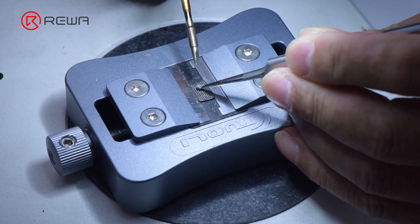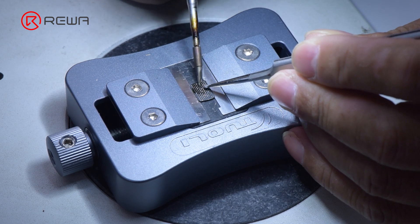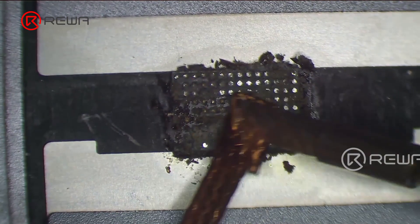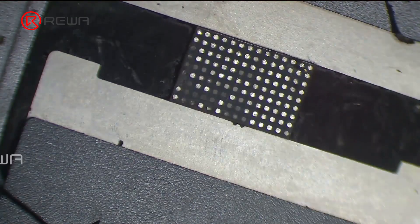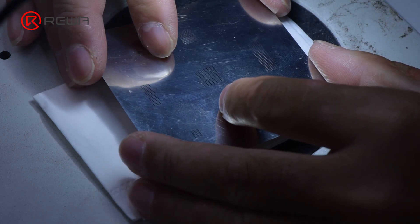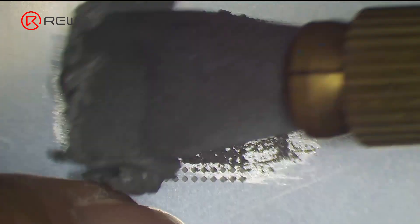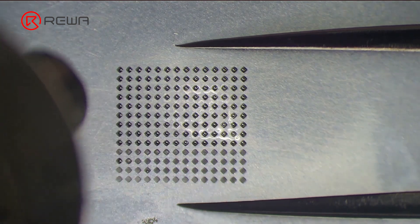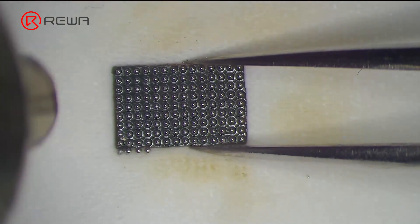Clean the tin on the chip of the original screen. Apply some middle temperature solder paste to the bonding pads. Clean the tin and black adhesive on the bonding pads of the chip with solder wick. Keep cleaning the bonding pads with PCB cleaner. Next, reball the chip — put the reballing stencil in position. Apply a layer of middle-temperature solder paste evenly. Heat with a hot air gun at 300 degrees Celsius to form the solder balls. After the solder balls are formed, clean with PCB cleaner.